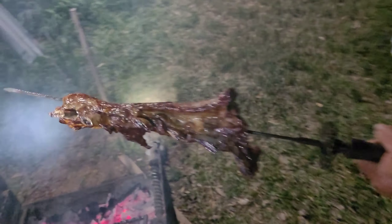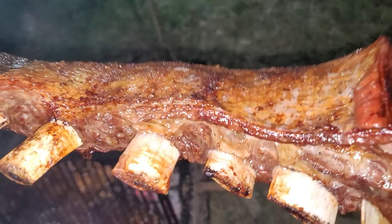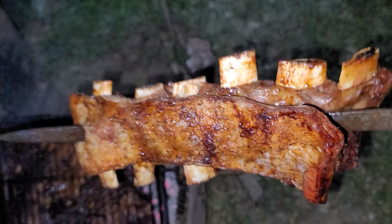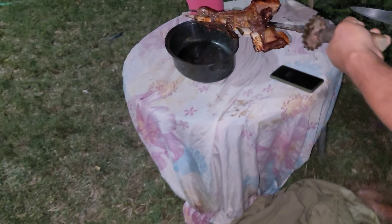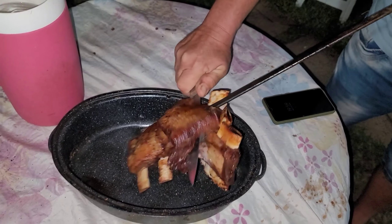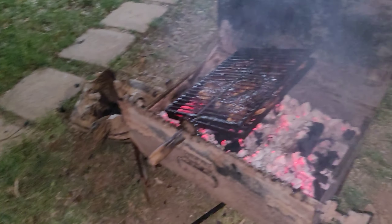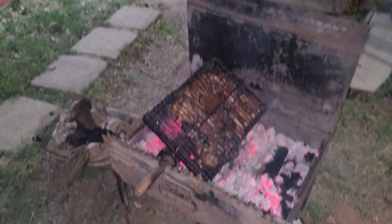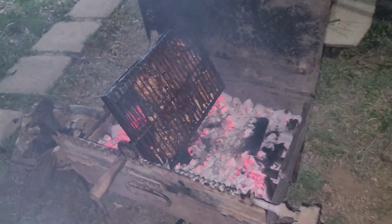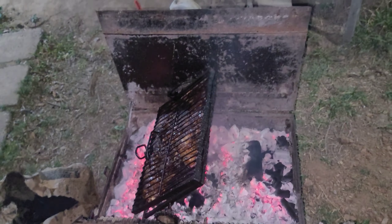Look at this — it is completely done, so nicely done! Now we're going to have a nice supper. He's taking it off — look at that, so nicely done, so soft. And our goat ribs are done too! So guys, we're going to go eat supper, we have a good supper here.